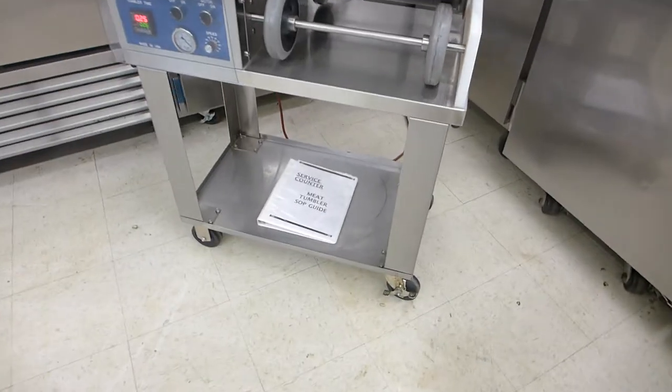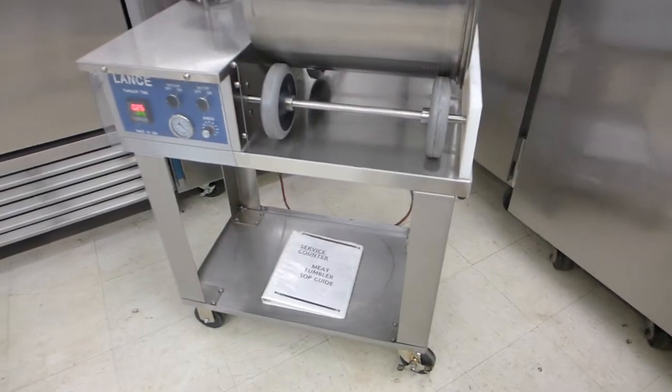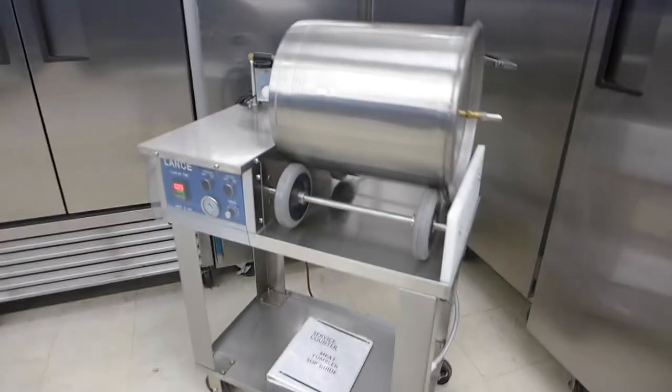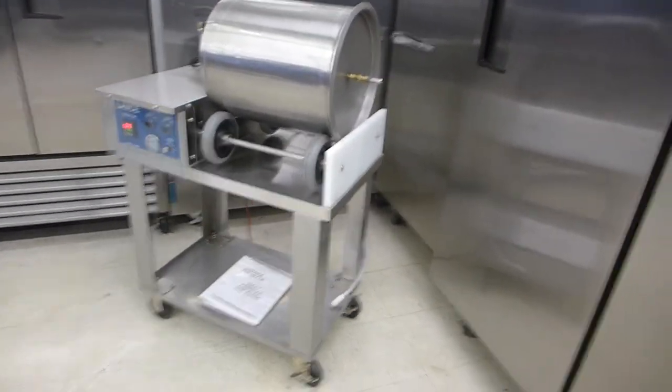It does come with a complete manual that has all laminated color instructions and recipes in it. Brand new, this machine with the cart probably cost you somewhere close to $6,000.